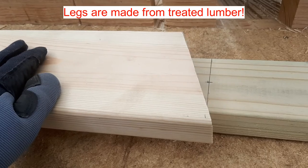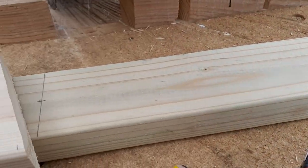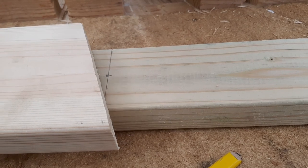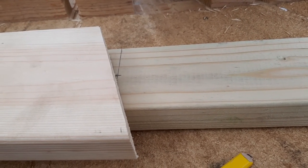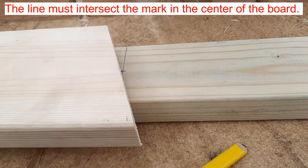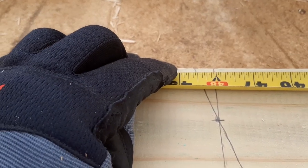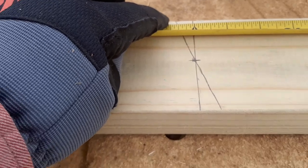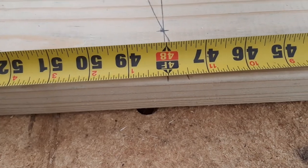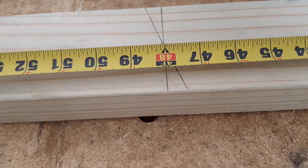Now with the rail cut, we're going to use that to mark a line on what we're calling the back legs. We mark a line exactly halfway in the 2x4, and then we use this 2x6 as a guide to draw a 20 degree line on each side. That line will be about 48 and 5/8 on one side and 47 and 7/16 on the other side. There's a typo in the manual, so I'll fix that. That's your 20 degree line, and then we'll cut that.